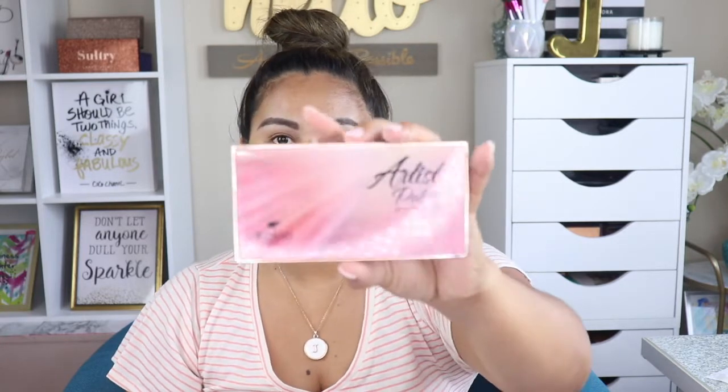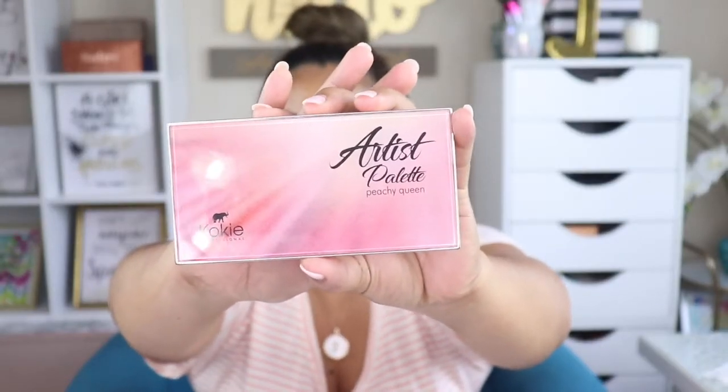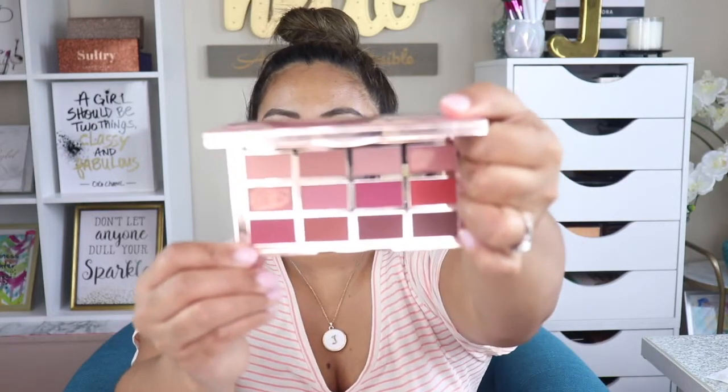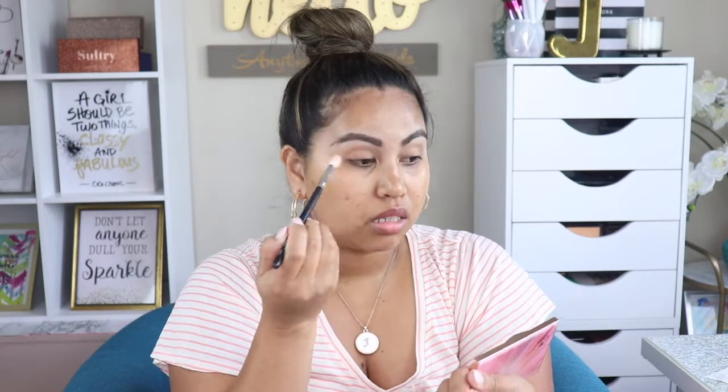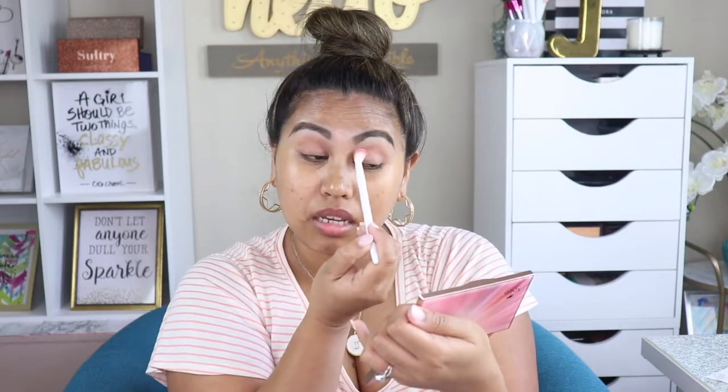Alright, now my eyes are nicely primed. Let's move on to eyeshadow application. For today I am going to use the Koki Artist Palette — this is their Peachy Queen Palette. I like the packaging on this one. The first shade I'm going to use I'll apply with my Morphe M573, actually I don't want to use that brush because I feel like it's not clean and it's not giving me the right exact color.